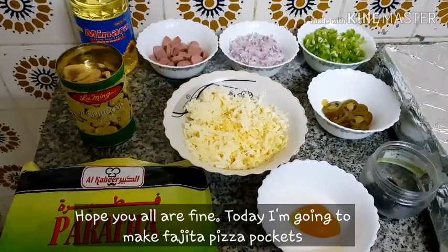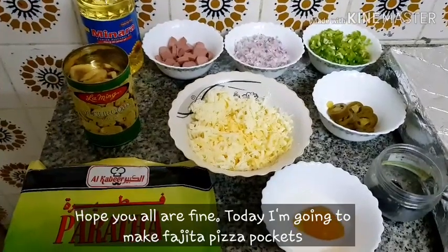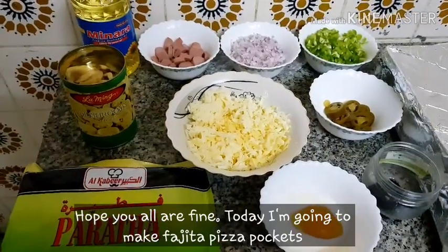Hello everyone, how are you? I hope you all are fine. Today I am going to add Pachita Pizza Pockets.